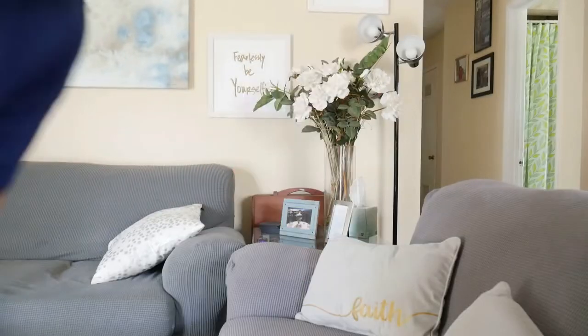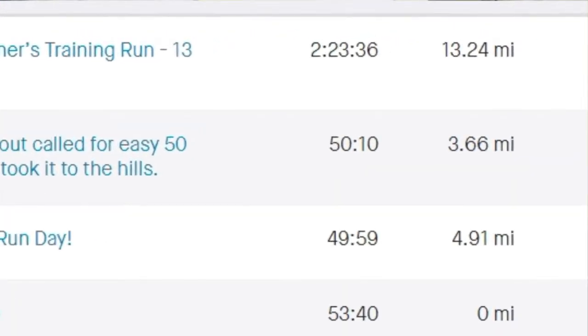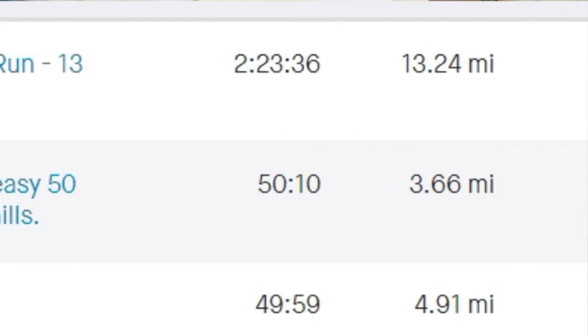13 miles done. How did the Arahi 5s do? Spoiler alert — amazing! I got to say I love these shoes. I have had them for about a week now. I did a few fast runs during the week and then 13 miles finished — I actually did 13.24 — and they felt amazing the entire time.